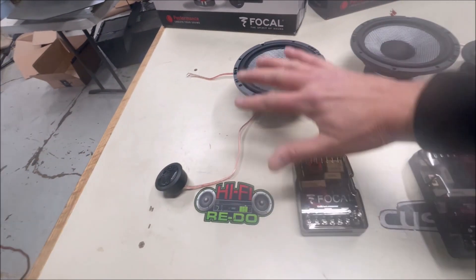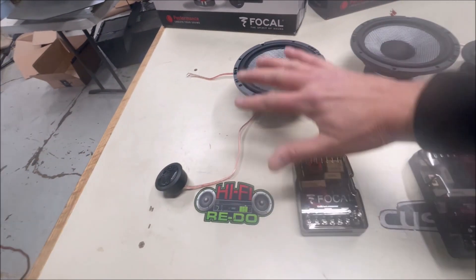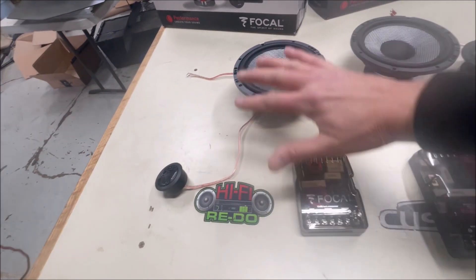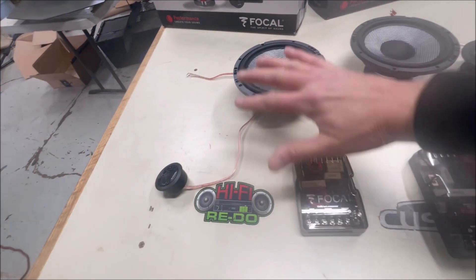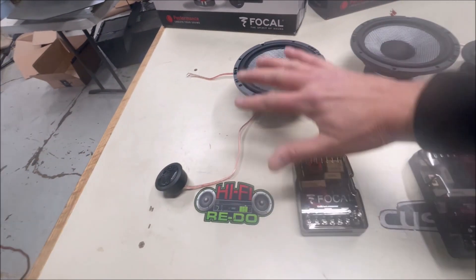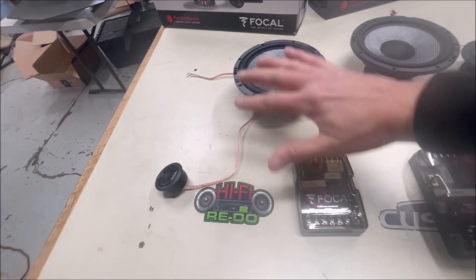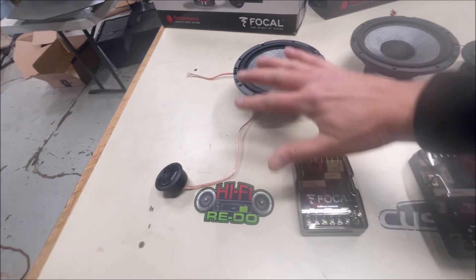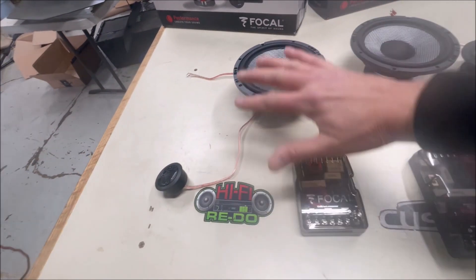That's why with these passive crossovers and all, a DSP is really the way to go - 100%. Because what you can do with a DSP is move these crossover points wherever you want, change the slope however you want, and since each slope is on a different channel, you can attenuate each one individually - much better than these passive resistors. I really think the future is integrated amplifiers with integrated DSPs.